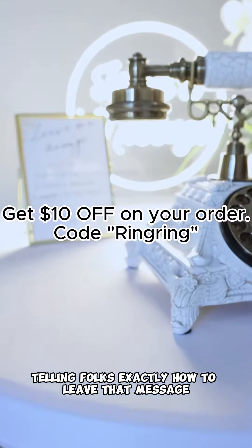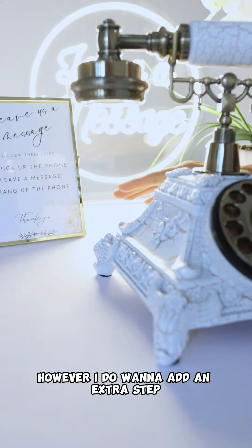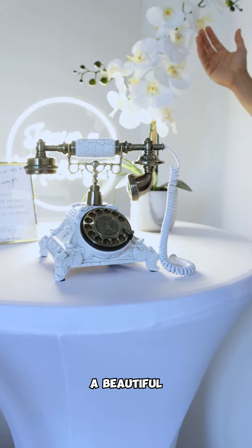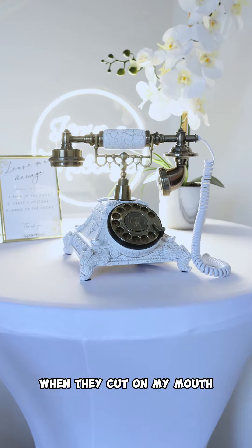This right here is telling folks exactly how to leave that message. It's really simple — it's three steps. However, I do want to add an extra step and show folks that there's a better way of getting their voice recording on this vintage model.